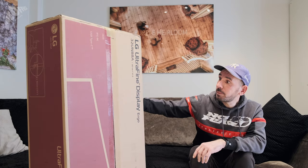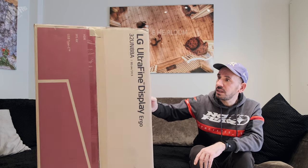Let's go with the unboxing. The package is around 14 and a half kilos. So, let's unbox it.